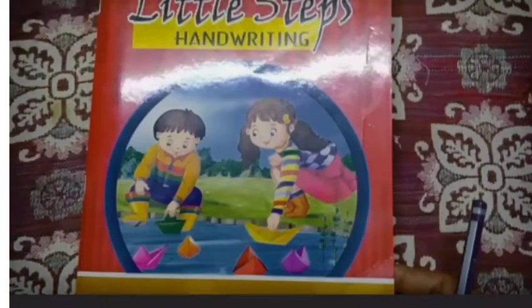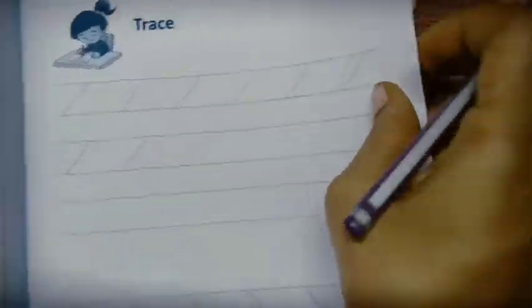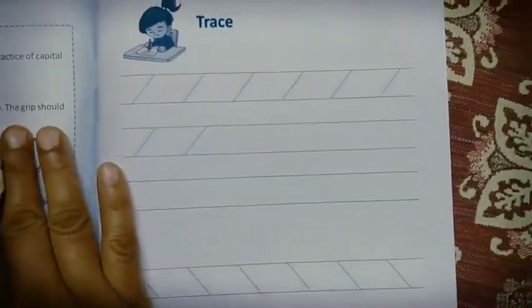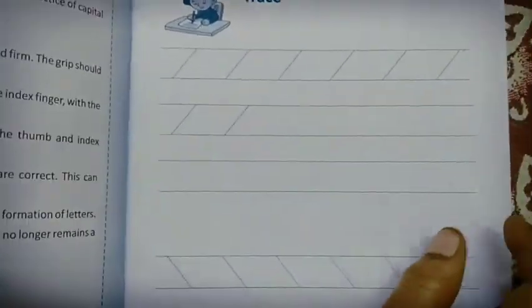Good morning children, today we will start the handwriting. Take your handwriting book number three. We are going to trace slanting lines. First you should sharpen your pencil and then start to trace.